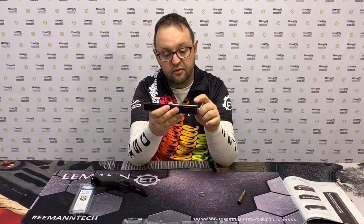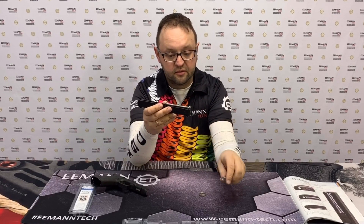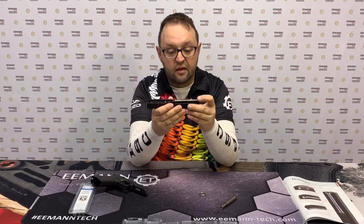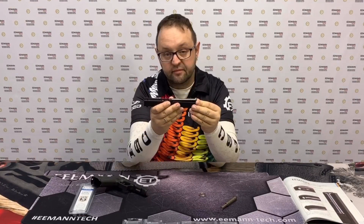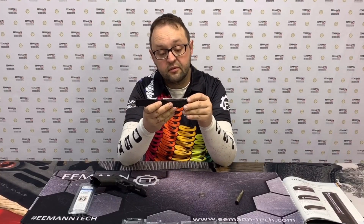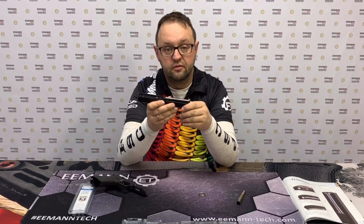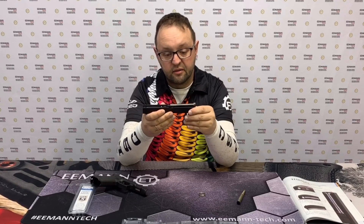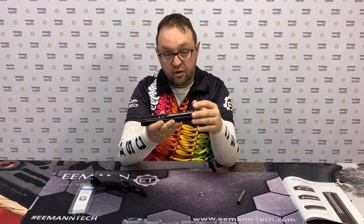It's heavier than the original spring and can be adjusted with different recoil springs. For IPSC, you cannot use it in the Production division because it's not a factory part, but you can use it in Standard, Open, or just for your practice.